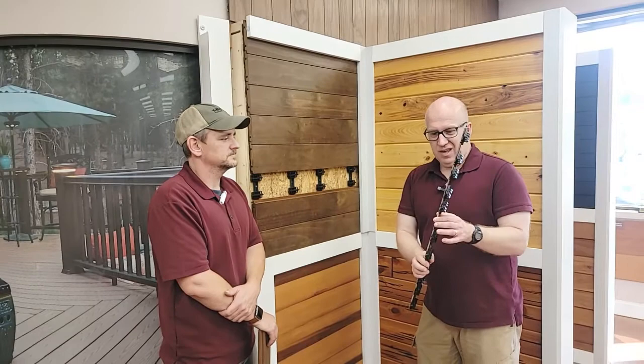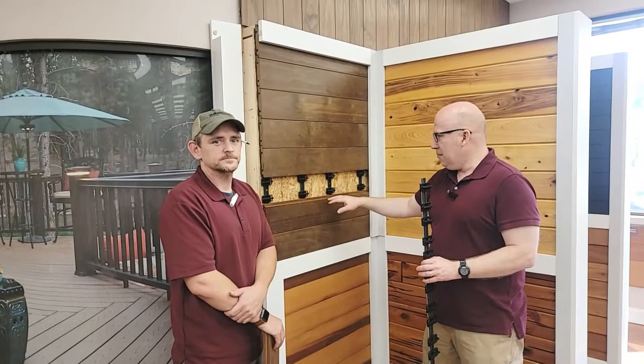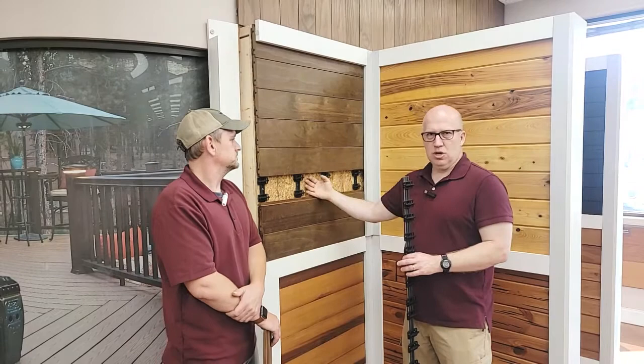You only need about an eighth of an inch — this gives us a quarter inch, so there's lots of air movement. Basically as air is going across the house, it's able to dry this out, and this is going to last much longer as a result. In a lot of climates, especially where you see siding that is rotting — if it's wood siding — they nail it directly in a shiplap pattern. The problem is that moisture coming through the wall gets trapped back there, and that's when you start to have issues.